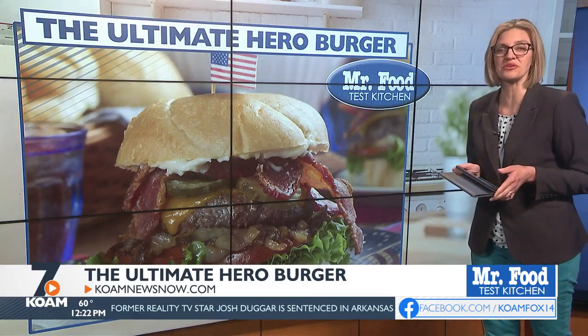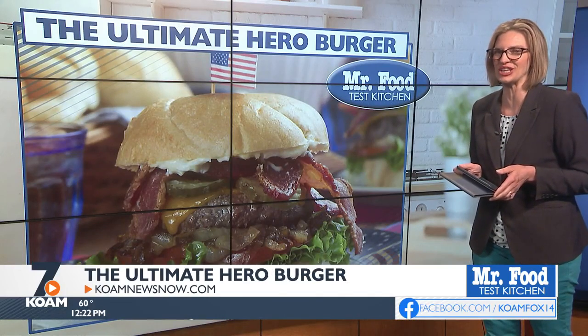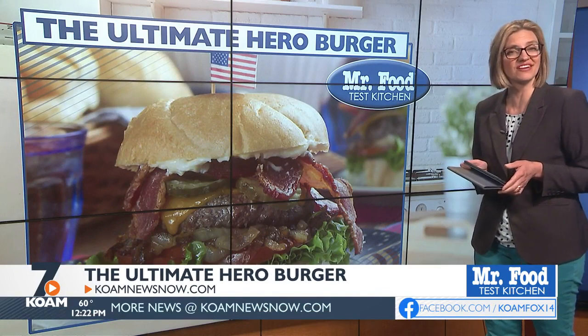You can find this recipe along with a lot more good food from the Mr. Food Test Kitchen online. Just go to our website at koamnewsnow.com.